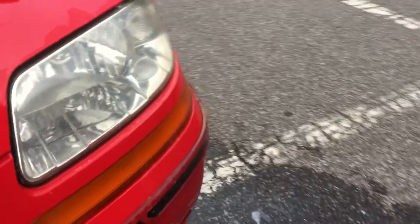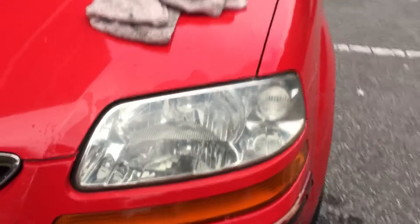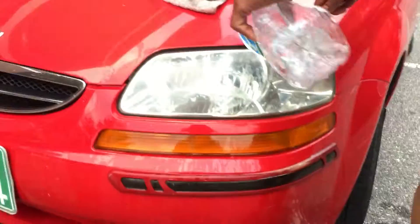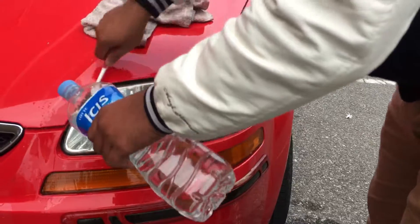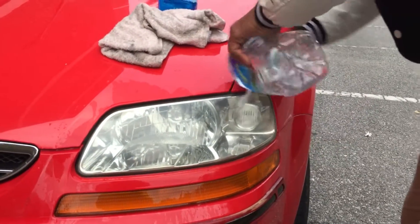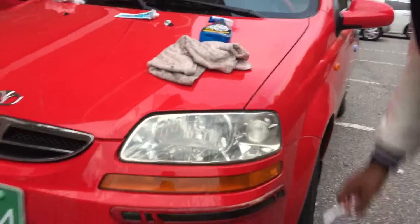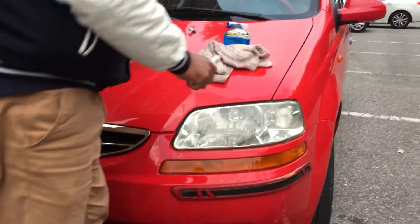Okay, here we go — you can see now it's clean. Actually it was totally, totally yellowish and now I'm putting on a second coat of paste. You can do it several times for more cleaning. I actually started before the video, so now I'm showing you from the beginning — this will be my third coating.